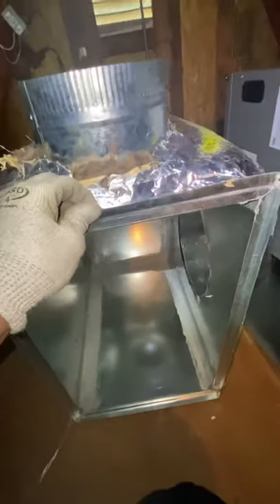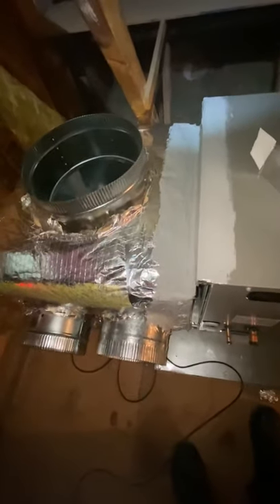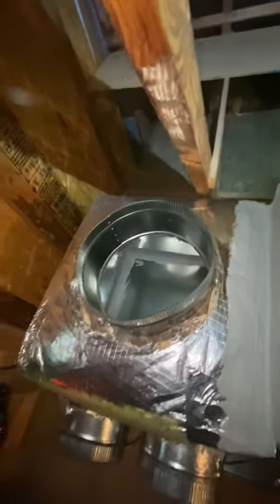We got our return plenum mastic'd, holes cut, about to get collars on. We got our return collars put on — already bent the lip, about to bend it down for our filter access and get it screwed on. We got our return plenum on. I'm gonna have to cut a 10 out the back — we're adding another 10 for the master bedroom. We got our return cut: a 10 for the hallway, 12 for the master, and two 8s for the other two rooms. Let's go get the supply done.